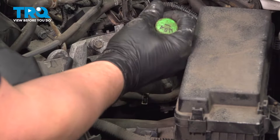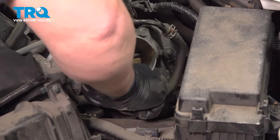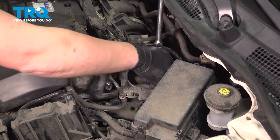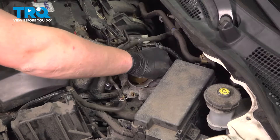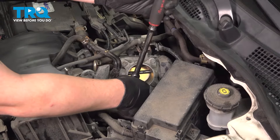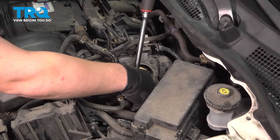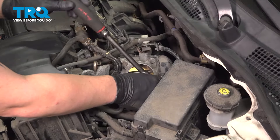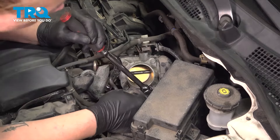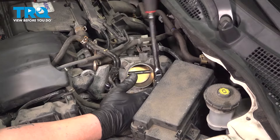Remove the hose. If the hose is stuck on the nipple, go ahead and twist it — you could also use a flat blade to pull it off. Using a 12-millimeter socket, remove the bolts out of the throttle body. Remove the lid and the remaining hoses.